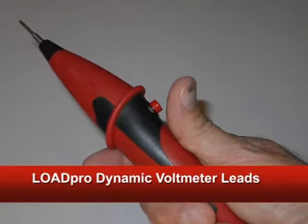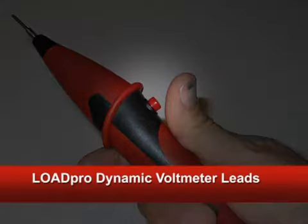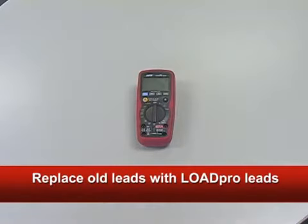Load Pro Dynamic Voltmeter Leads allow you to instantly load a circuit to see if current can flow simply by pushing this little button. To start, remove the wires that came with your digital meter and permanently install the Load Pro Leads in their place.